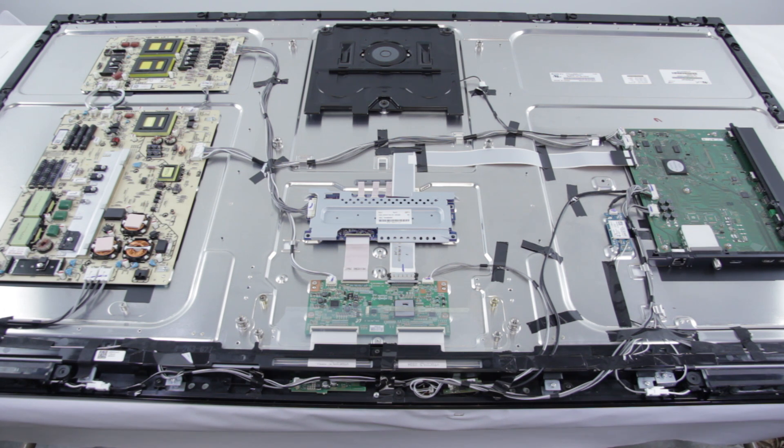Before you begin your repair, be sure to unplug your TV from any power source and properly ground yourself. We have already removed the back cover of our TV, but you will want to remove all the screws connecting your back cover to your TV and then simply remove the back cover piece.